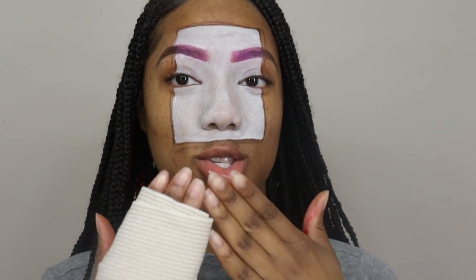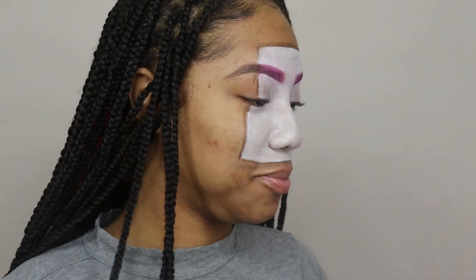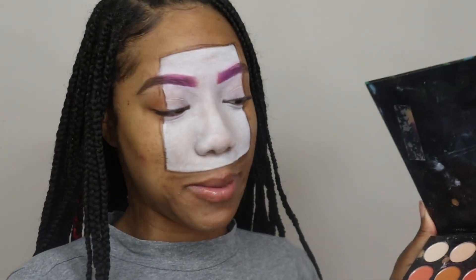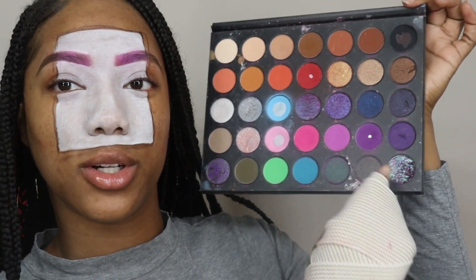So now I'm going to start adding my purple. This is throwing me off how this box is uneven, but I don't got time for that right now. I'm going to go into the Nikita palette and I think I'm going to start with this dark purple right here, and I'm going to put that in like the two corners.